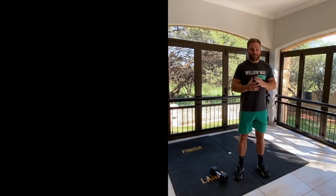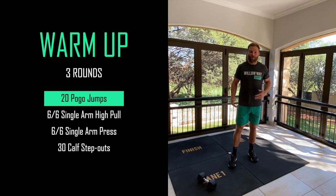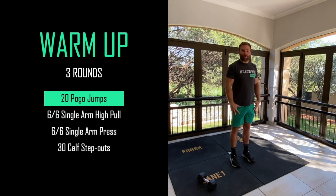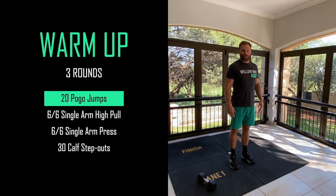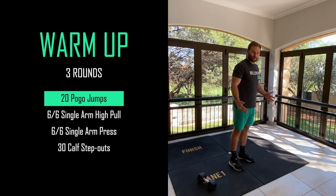For today's warm-up we're going to go through three rounds. We're going to start by doing some pogo jumps to warm up your calves and ankles for all the skipping we're going to do today. Get your feet underneath your hips like you would if you're skipping, and we're going to be jumping straight up and down for 20 of those.